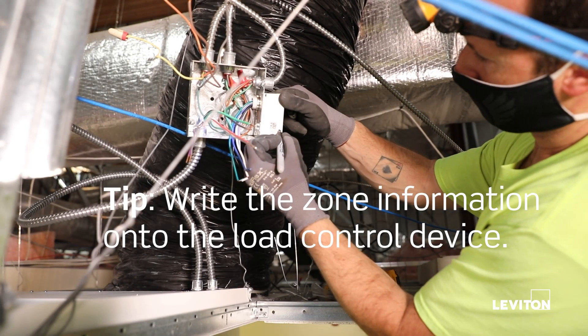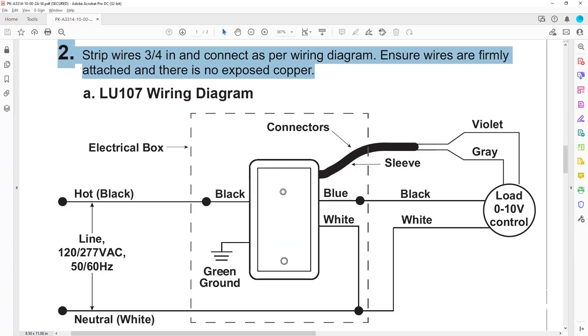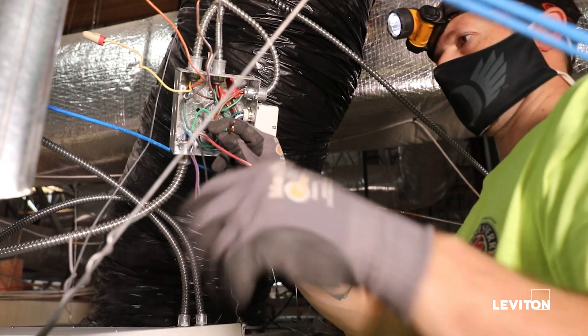Write the zone information on the load control device. Strip the wires to three-quarters of an inch and connect as per the wiring diagram. Ensure that wires are firmly attached and there is no exposed copper.